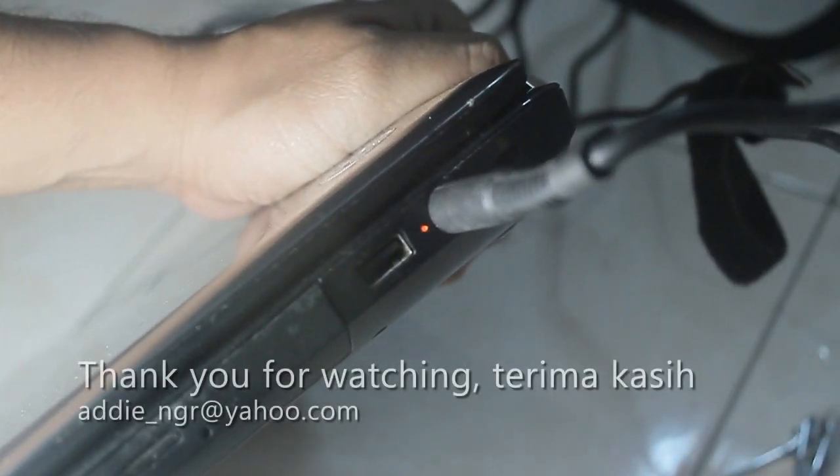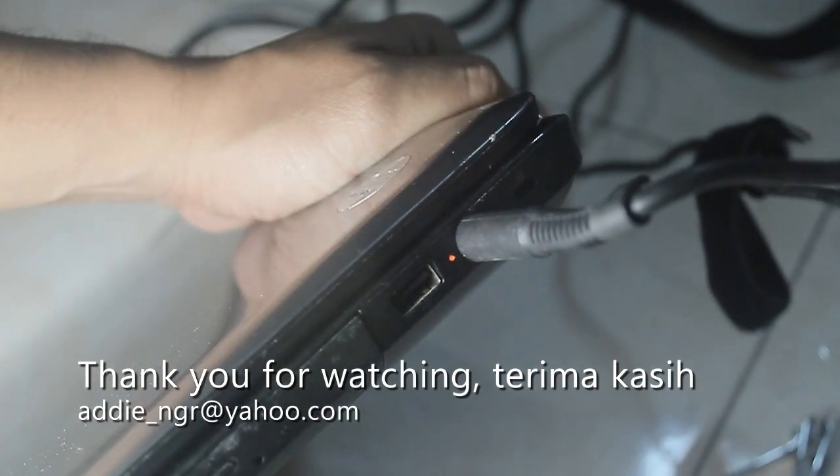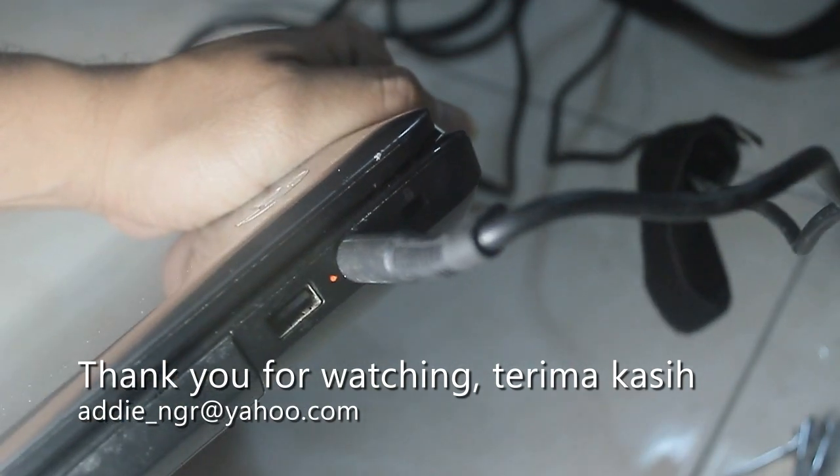My LED lights up again, which indicates the adapter is working okay. Thank you for watching.